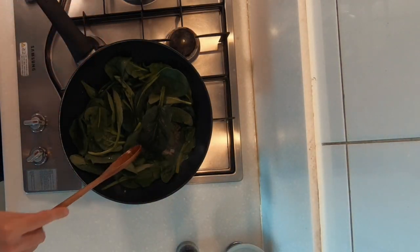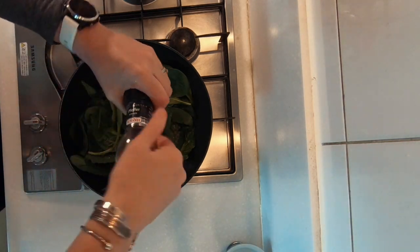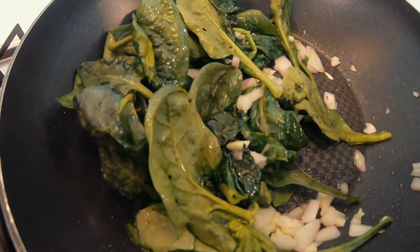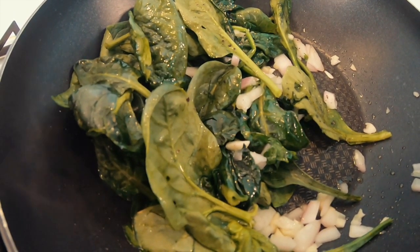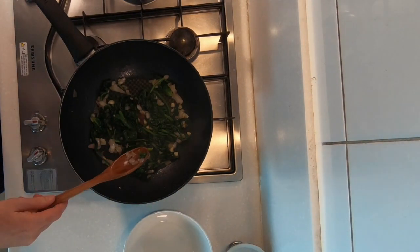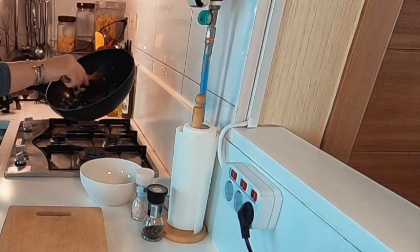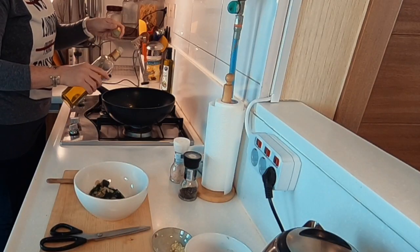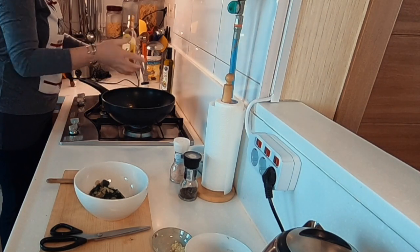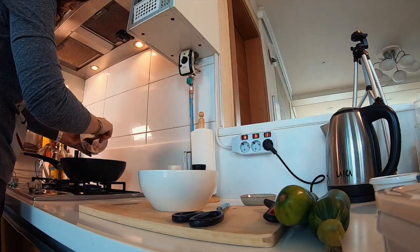Into here I'm going to throw in my spinach straight away. It looks like a lot of spinach, but it does wilt down a lot. Let's season it with salt and pepper. The smell is divine. You'll notice in a lot of cooking I will use a wok, and the simple reason for that is it's just high and it stops things from splashing towards the side.